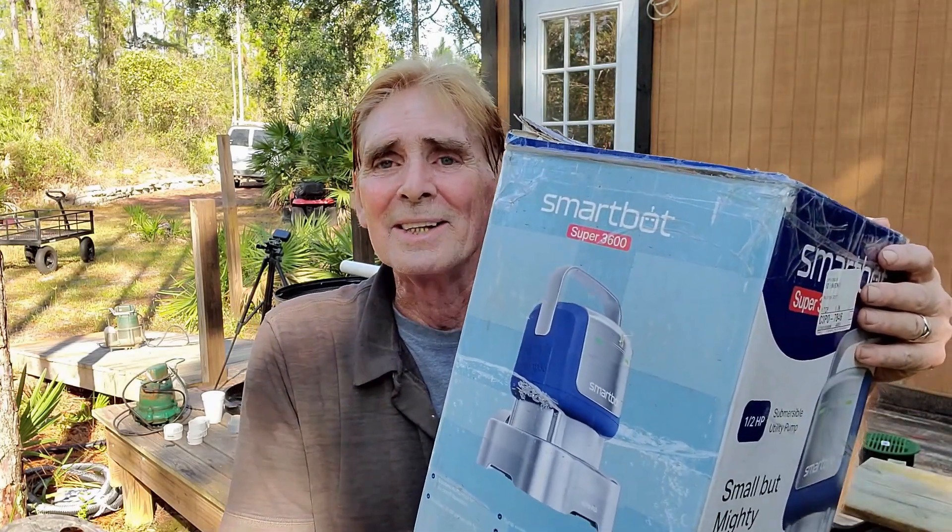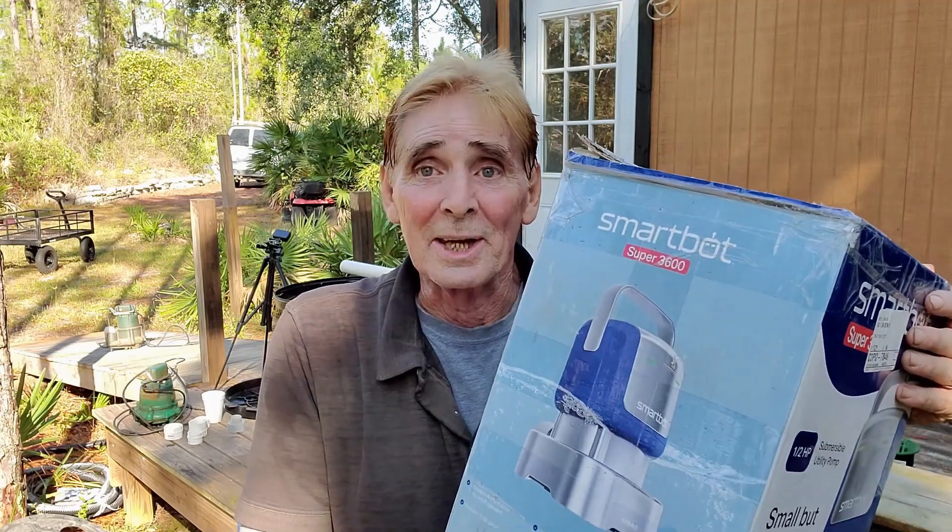The Smart Bot 3600 surprised me — I think it's a pretty good pump and you might give it a try, especially if you're a DIY homeowner. Pick one up on Amazon — there's a link in the description box below. I'll bet you find uses for it you never thought of. Thank you to the Smart Bot team for building this pump and sending it to me. This is Chuck with Apple Drains — if you believe you can do something, I guarantee it. Have a great day!